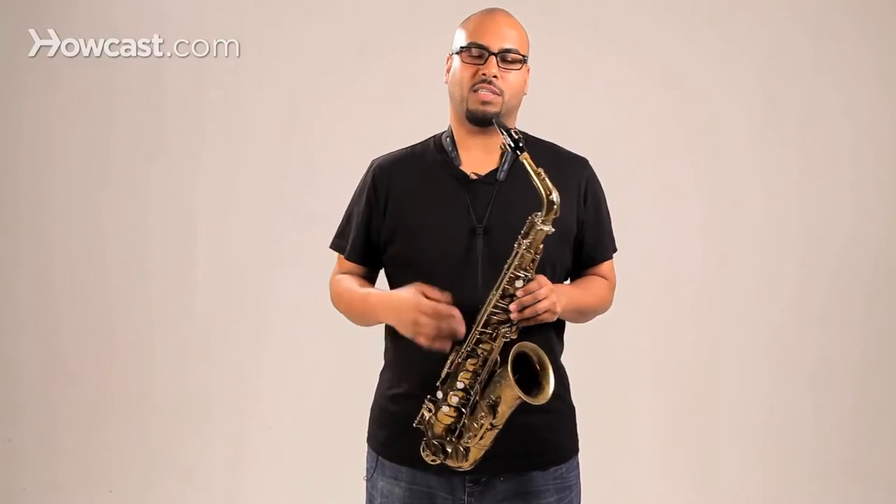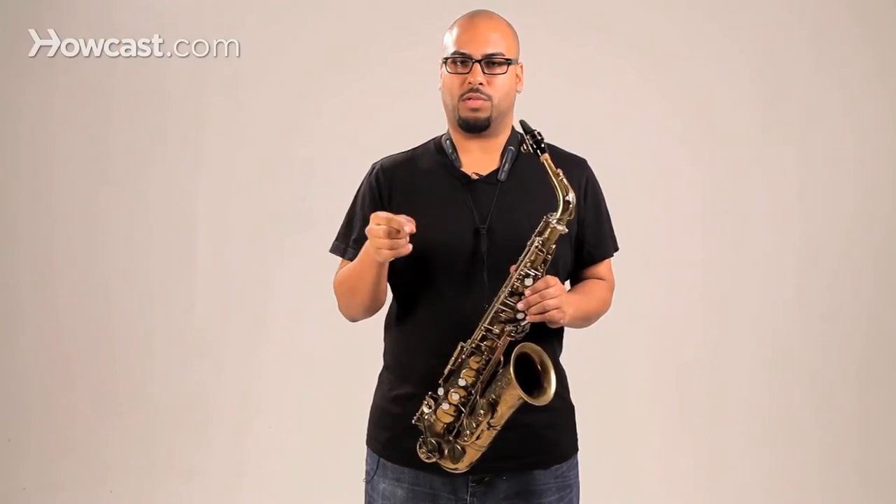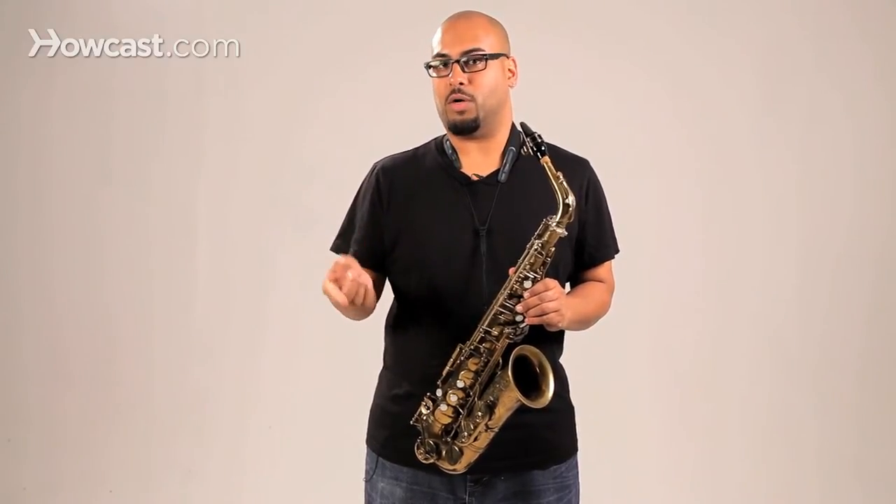The major scale's intervallic construction is made up of whole step, whole step, half step, whole step, whole step, whole step, half step.